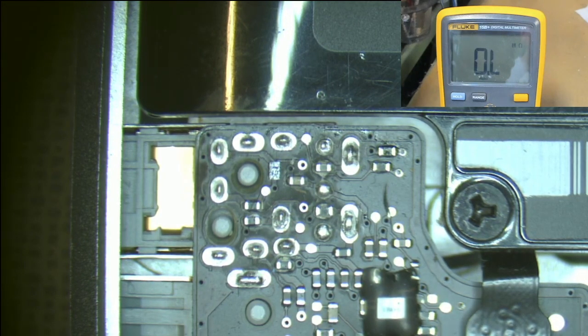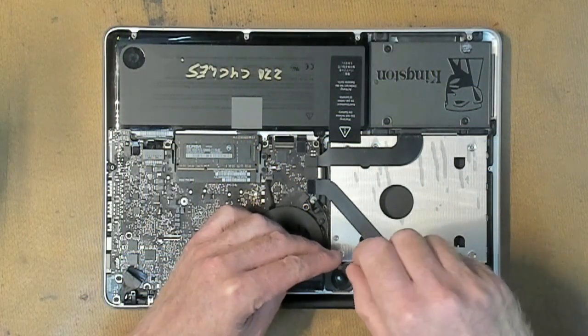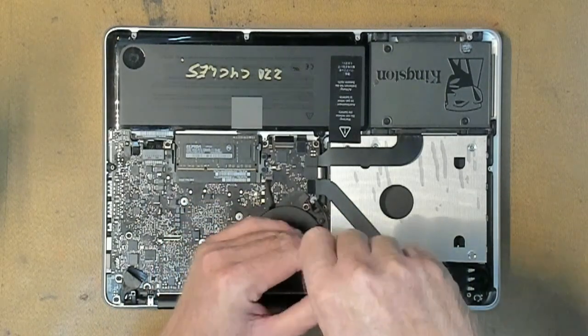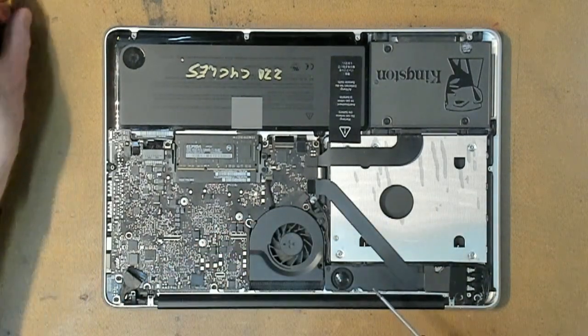So what we're going to do is rip out the logic board, put in another jack, and see what happens from there. This logic board, for those technicians playing at home, is the 820-3115, and this is for the MacBook Pro 13-inch 2012.